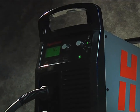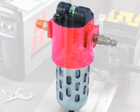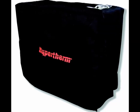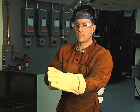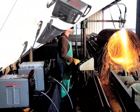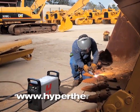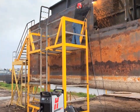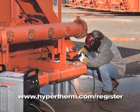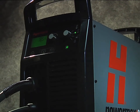Hypertherm offers a variety of accessories designed to enable you to get more out of your Powermax and to protect your investment. These include air filters, plasma cutting guides, leather torch sheathing, system dust covers, face shields, gloves, consumable kits, and carts. For more information about any Hypertherm products, please contact an authorized distributor or visit our website at www.hypertherm.com. Please register your system online at www.hypertherm.com. Thank you from all of us at Hypertherm for purchasing a Powermax.